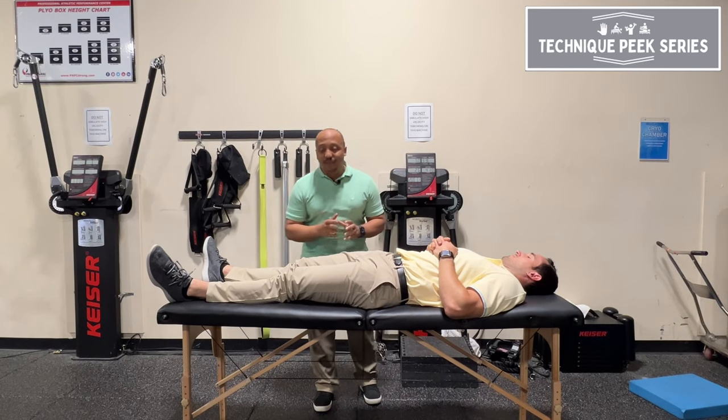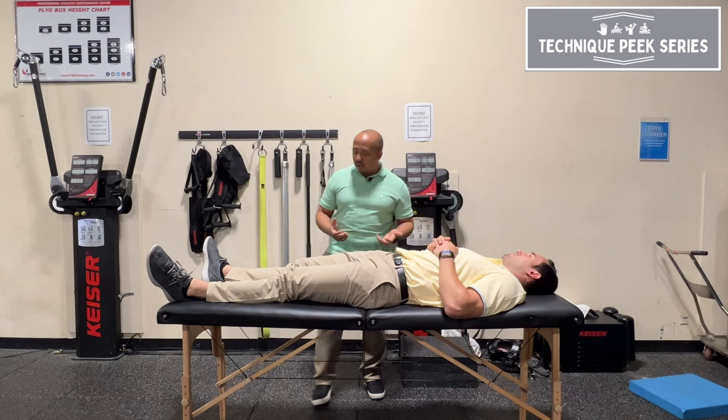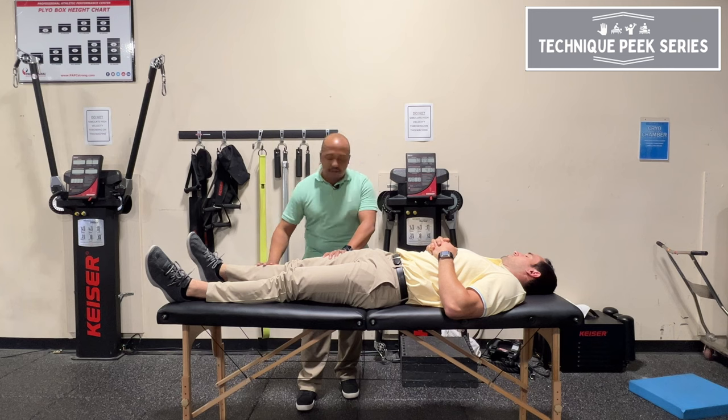Hey, this is Donis Gale with Technique Peak. In today's video, we're going to work on hip internal rotation range of motion. So a quick assessment just for hip internal rotation, we're going to go with the log roll assessment.